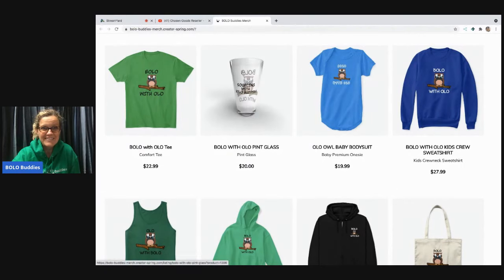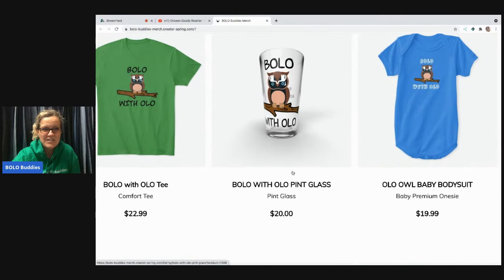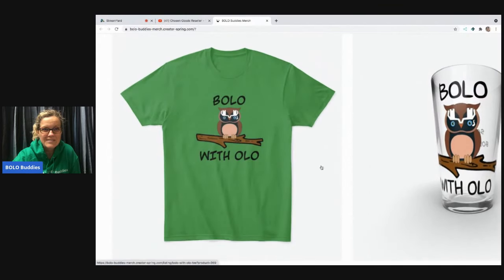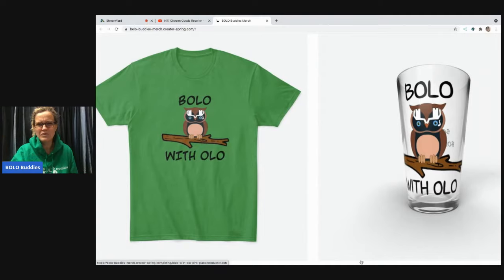So here it is — do you see the owl? Let me zoom in on the t-shirt really close. Do you guys see the owl's eyes? Isn't that so cool? She took my logo and made it the eyes. Look at the tumbler — the eyes — so if you flip it upside down it's like my high five. Isn't that the coolest thing? How creative is that?